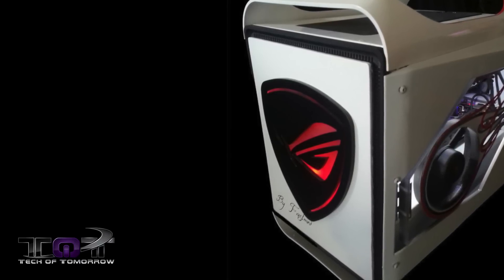It seems like all the modders are really digging on Kingston. Now this mod is obviously for those people who like their systems very compact. Not really a lot you can do on something that small, but this guy still took the effort and time to make something cool — the Flife of Prodigy.